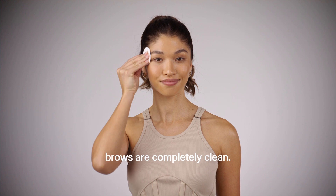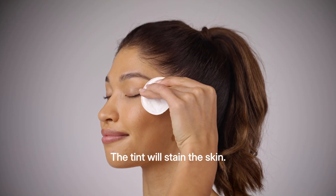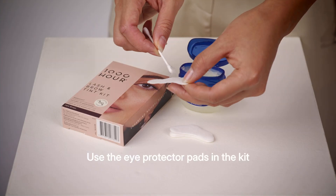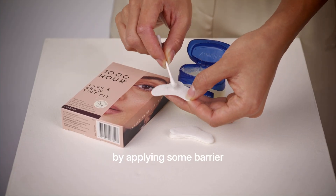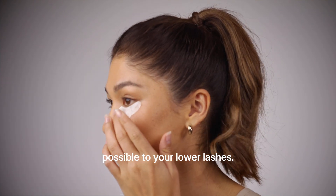Make sure your lashes and brows are completely clean — this helps the tint adhere better. The tint will stain the skin, so use the eye protector pads in the kit by applying some barrier cream and pressing them under your eyes as close as possible to your lower lashes.